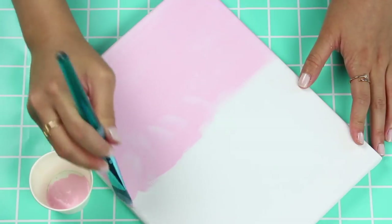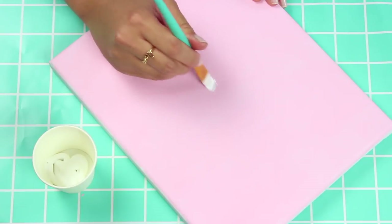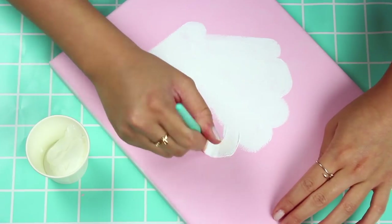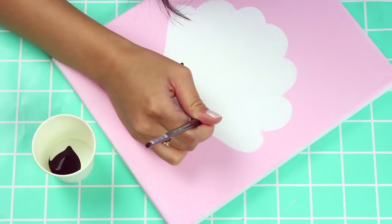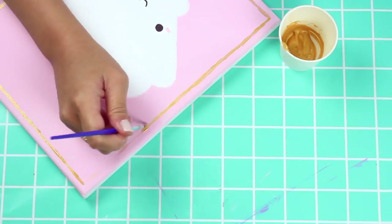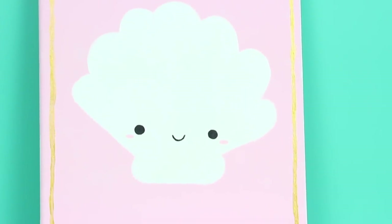Next up for the seashell canvas I'm going to start off by painting the whole thing a light pink, and then I'm just going to freehand the seashell. If you're not comfortable freehanding you could print an image of a seashell, cut that out, and trace it onto the canvas. And of course I had to add a face onto it. The final touch was a gold border. This one is so cute and it's probably the easiest one.